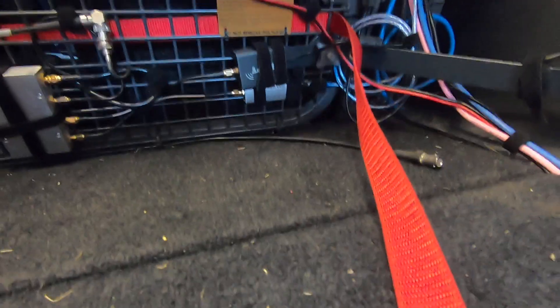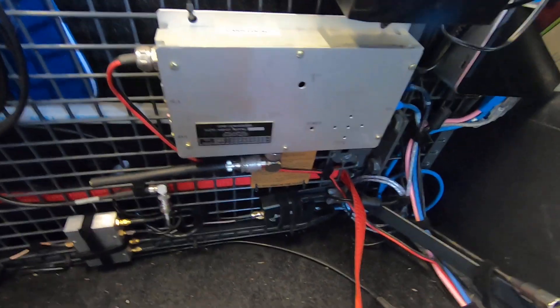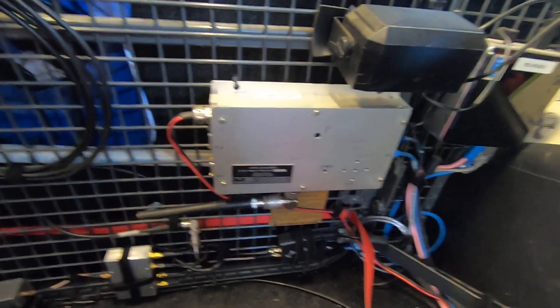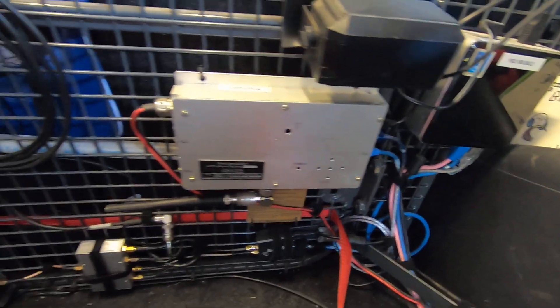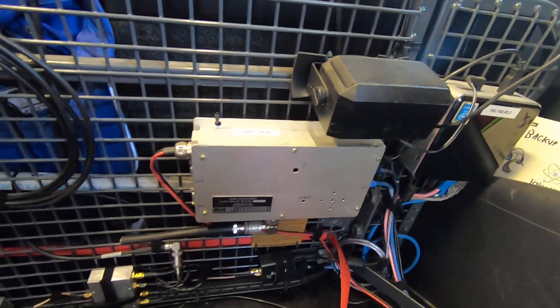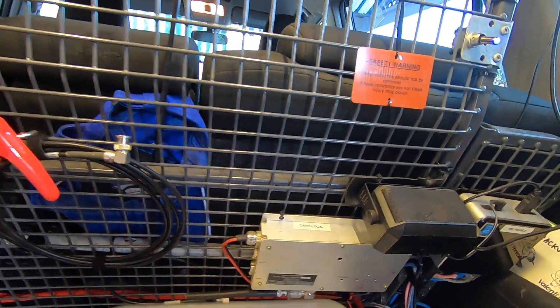One of the SDRs, just hidden right down the bottom there, is an RTL SDR V3 that goes into a Raspberry Pi which is inside this metal box here, repurposed from a previous life. That particular Raspberry Pi runs Radiosonde Auto RX and it also runs Chase Mapper, which is my mapping software for these balloon chases.